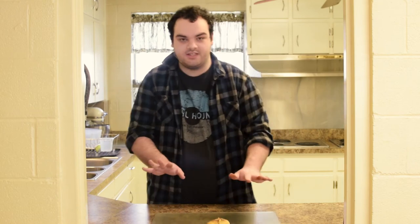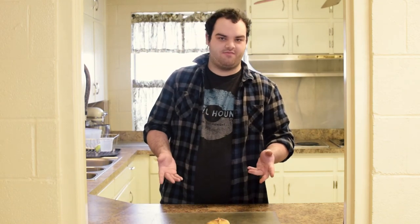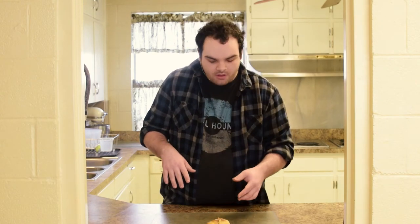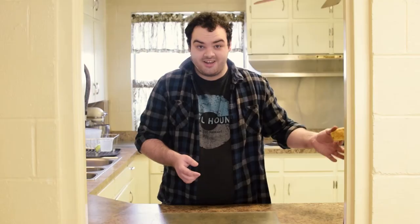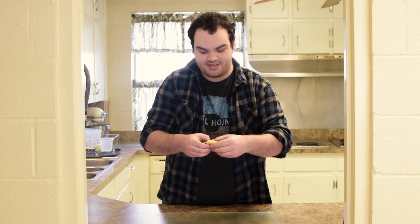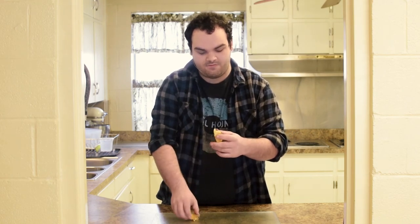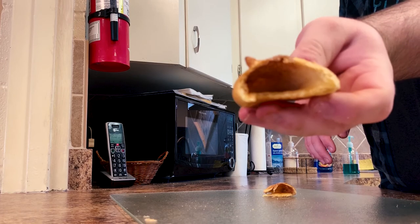Once they get done in the oven — they'll bake for about 15 minutes, which I've found to be best — just make sure that they're golden brown on top, because otherwise they're not going to be done all the way through. After the three days, Jesus resurrected, and when they went to the tomb, they found it to be empty, as you can see there.